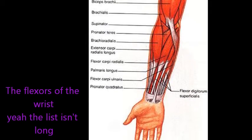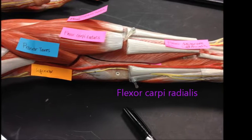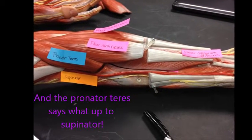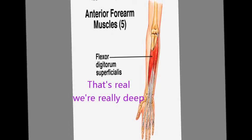The flexors of the wrist — the list isn't long. First the palmaris longus goes to the palm. Flexor carpi radialis — just think of the radius — and the pronator teres says what's up to the supinator. That flexor digitorum...